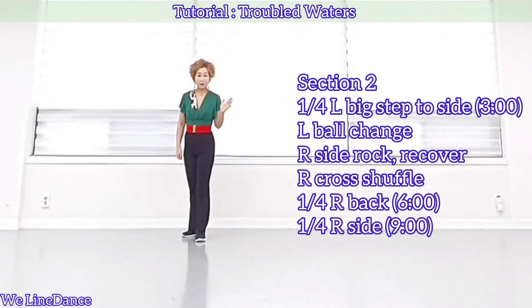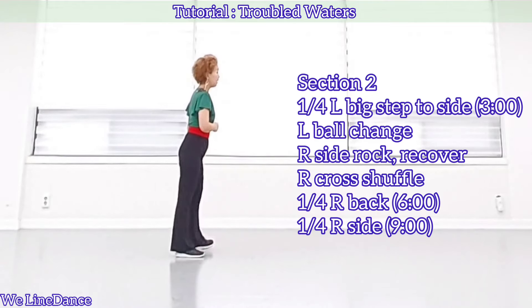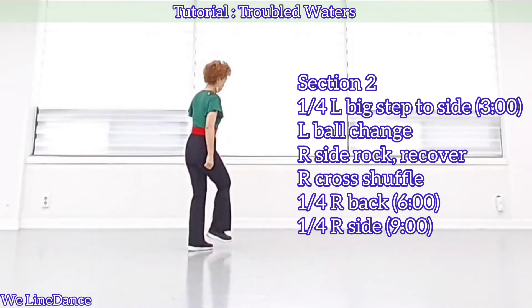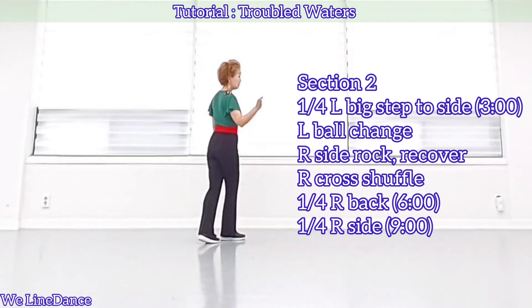Section 2. Continue turning a quarter left, big step to side and drag, ball change, side draw, recover, cross your ball to your left. Make a half turn to your right, hinge turn.